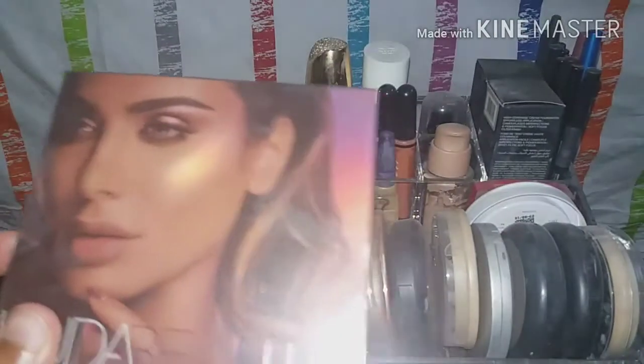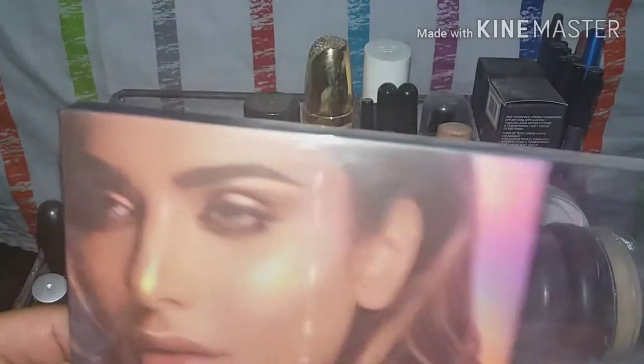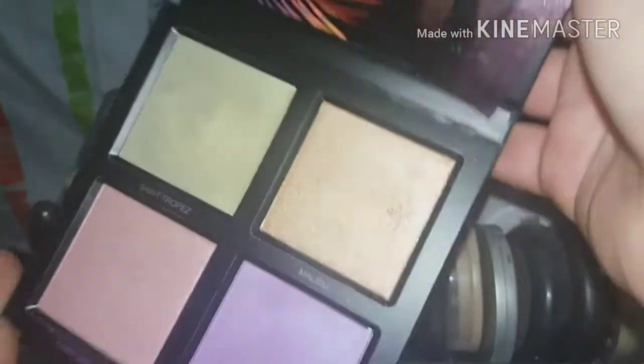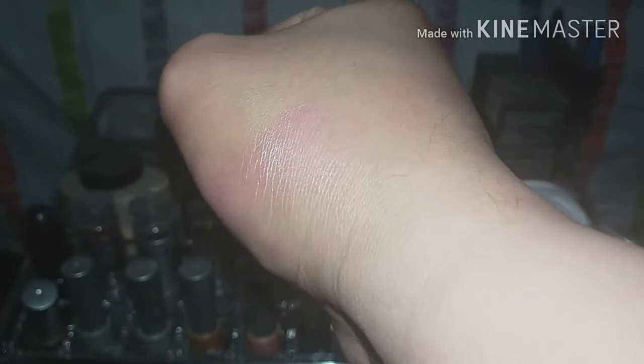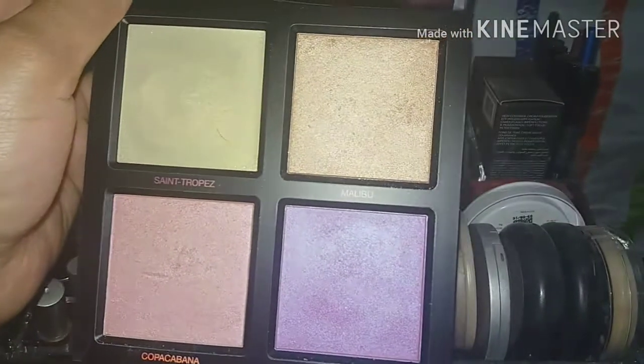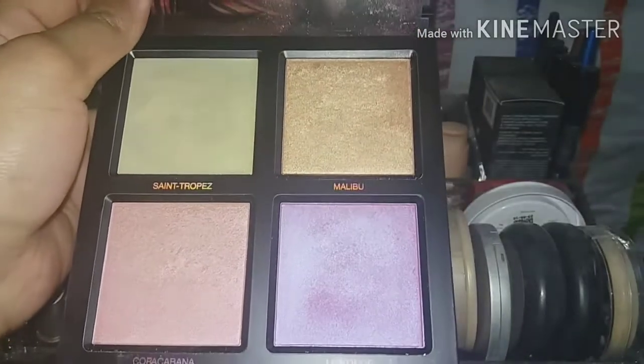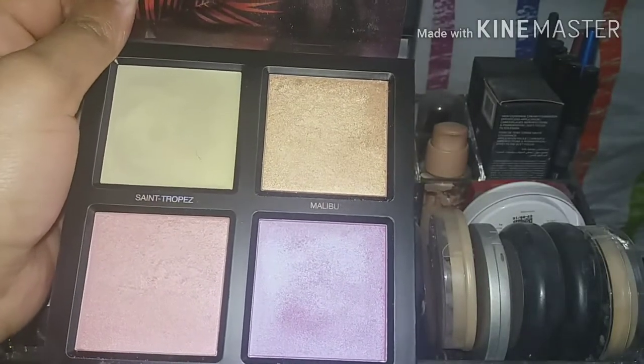These are the three palettes Huda has come up with. Let me know in the comments if you want me to review each product individually. Here is the first highlighting palette — the Summer Highlight palette — and I think it's my most-used one. The swatches on the hand are nice but don't show as much on the face; it gives just a hint of purple and isn't as bright as the finger swatches suggest.